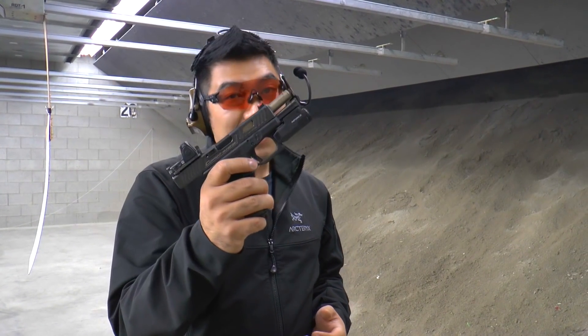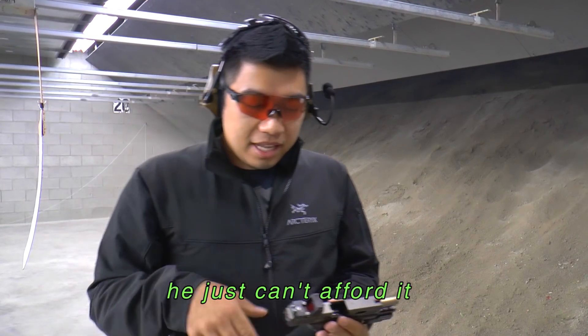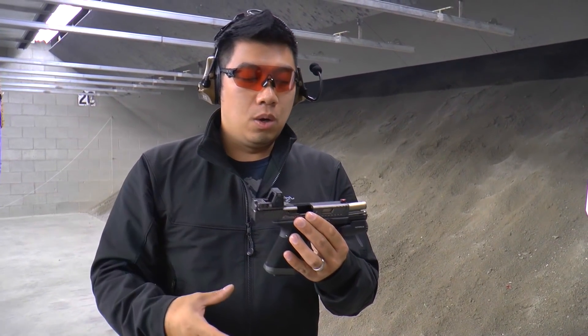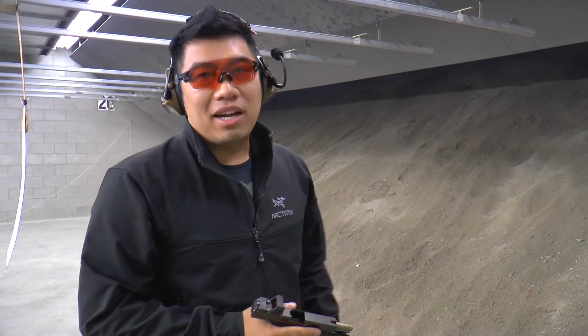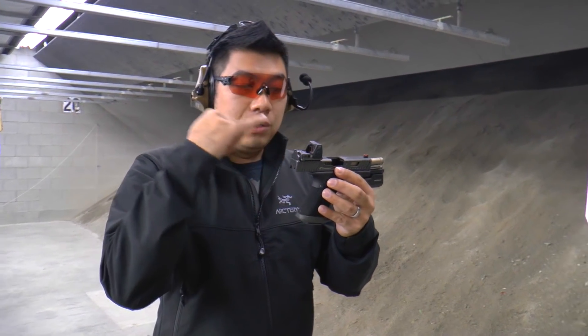Actually, as much fun as I'm making of it, I actually really like this gun. I'd say it'd be cool to have it milled for an RMR so it'd sit a little bit lower, because to be honest I'm not even looking at the red dot — I'm just shooting at the target. I'm close enough, I'm not going to miss. But basically I'd say it'd be great to have it milled into the slide.